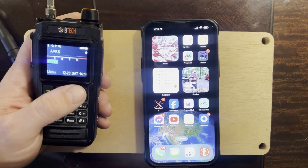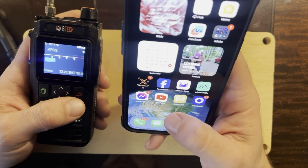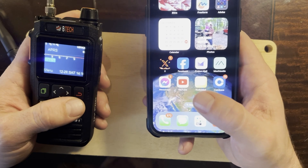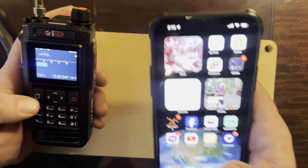What I have here is the UV Pro and my iPhone, and I'm going to be sending an email over Winlink using packet and the internal KISS TNC from the BTECH UV Pro.